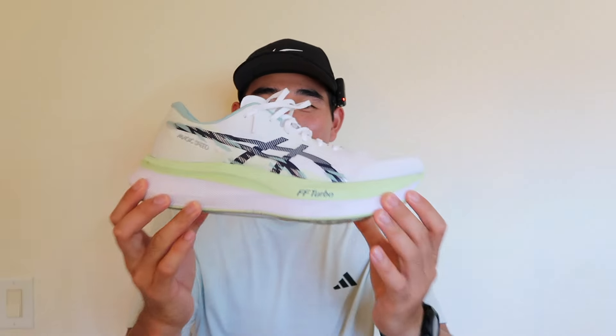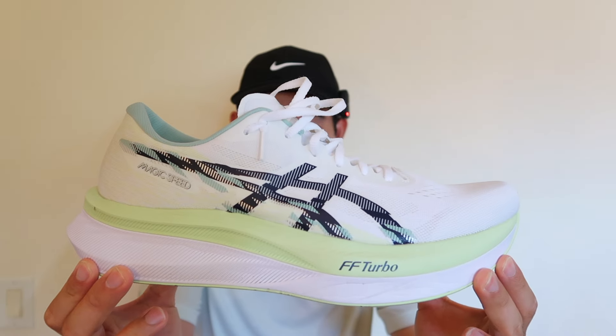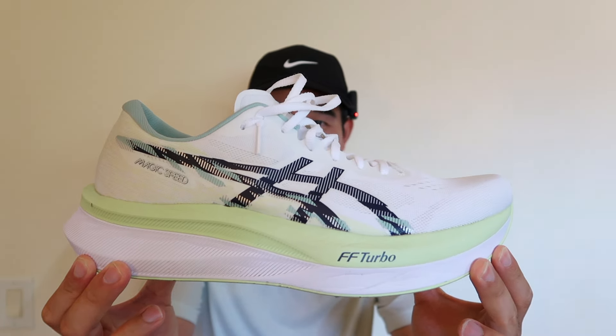Today I am back to give you guys a first run review on the A6 Magic Speed 4s. The A6 Magic Speed 4 is categorized as a super trainer, so it has a premium foam with a full length carbon plate. Let's get right into the specs and then I will give you guys my first impressions after running in them for about four miles.